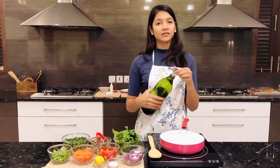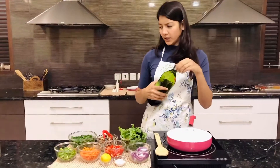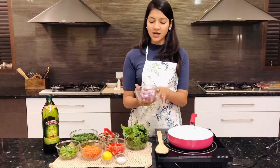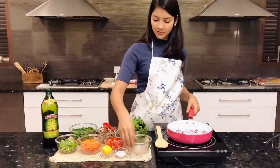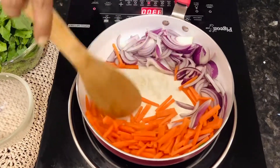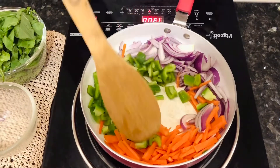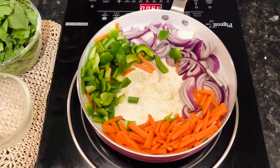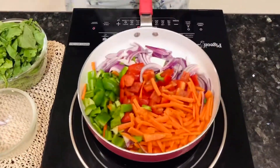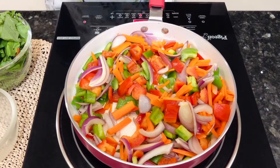We're going to begin by adding some olive oil — very little olive oil. We're going to start cooking our vegetables one by one, starting with the onions. Once the onions have cooked, add in the carrot. Cook it for 2 minutes. And then add in the capsicum. Cook it for 2 minutes too. And then add the mushrooms.